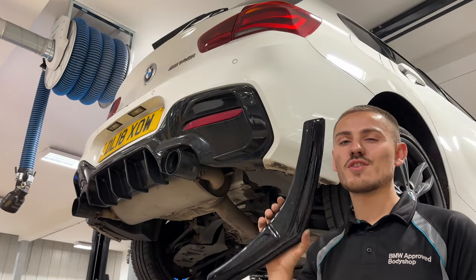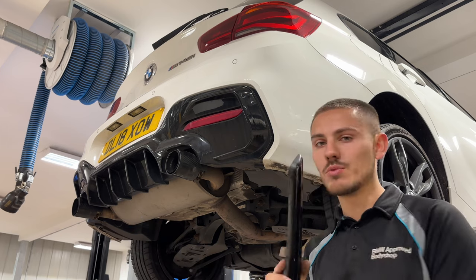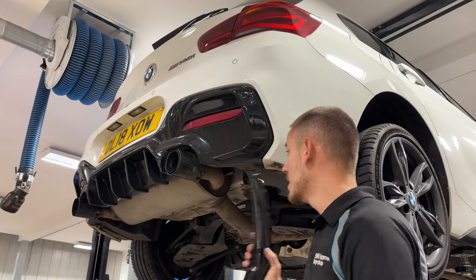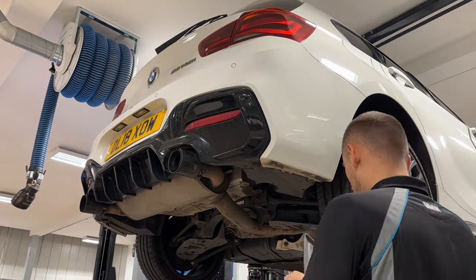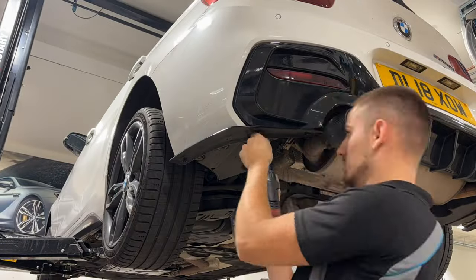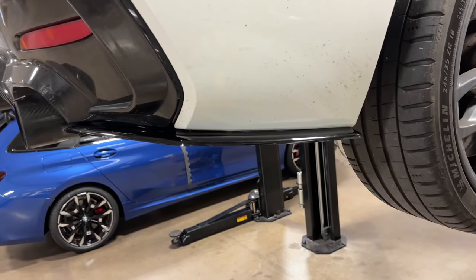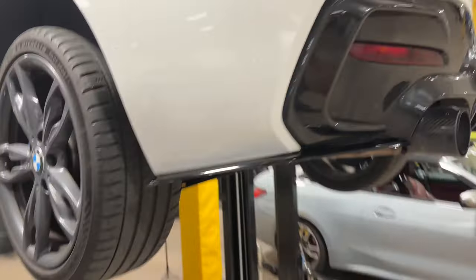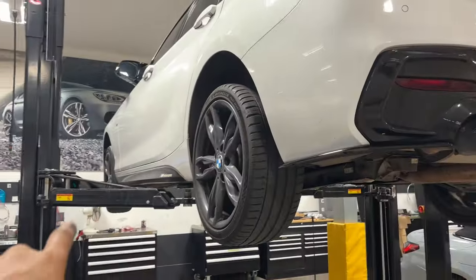Now for parts that make all the difference — the splitter kit. We're starting with the rear spats. These already have holes in so I'm going to match them up. BMW used 8mm and 10mm bolts on BMWs — this year used 8mm and the newer ones 10mm, so we're keeping it as OEM as possible with 8mm bolts. There you have the rear spats on and they look really, really good. I'm so happy — that's going to look great on the floor with the rear diffuser and M Performance tips.